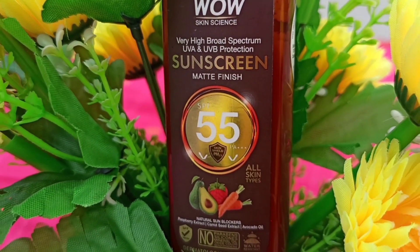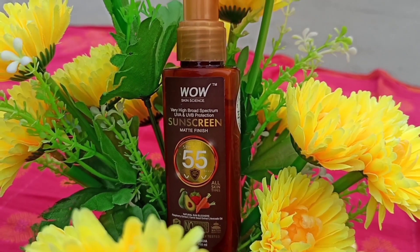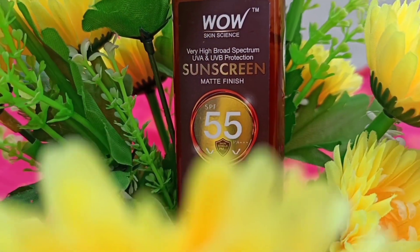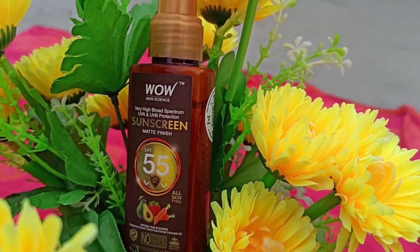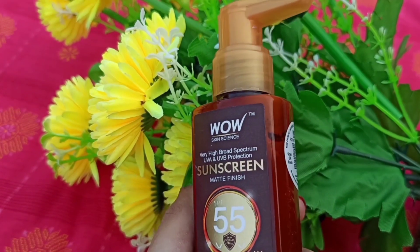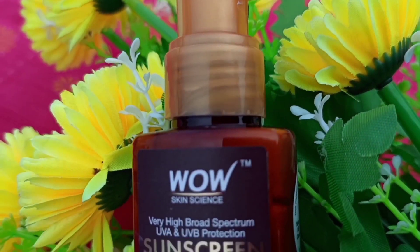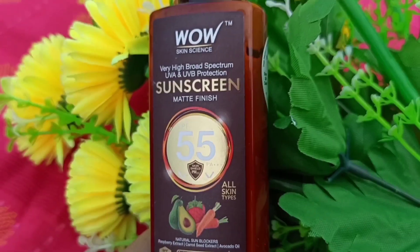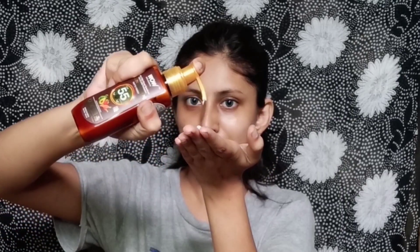Today I am sharing my current favorite Wow Skin Science sunscreen because it comes with very high broad spectrum. It has SPF 55 and PA triple plus which works on our skin as a barrier. It has very good natural ingredients — avocado oil and carrot seed which suit all skin types. Carrot seed helps keep photo damage in check, avocado oil helps nourish the skin, and raspberry extract helps replace damaged skin. The bottle also has a scan code you can scan to check it out.